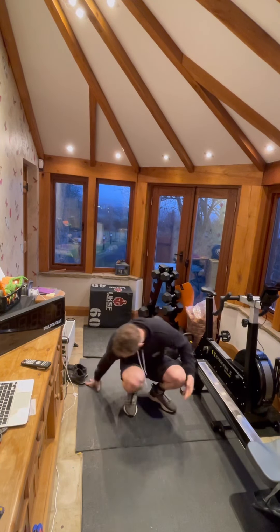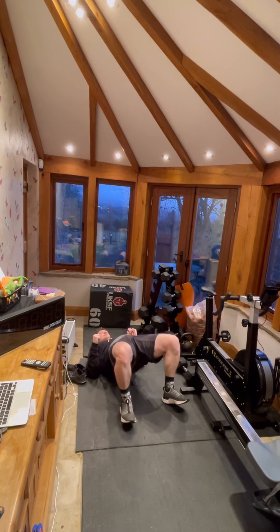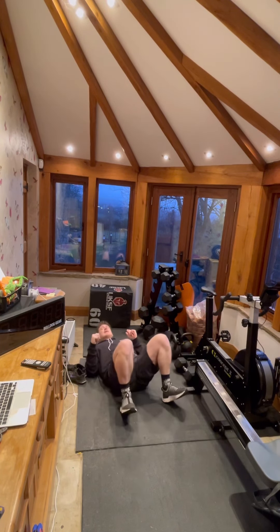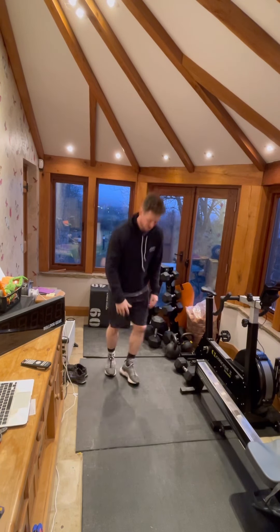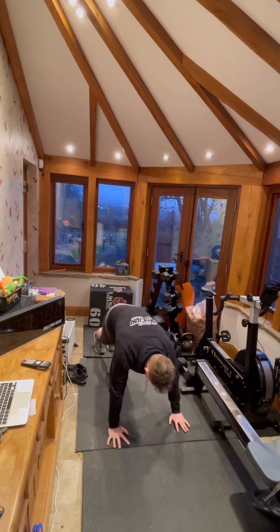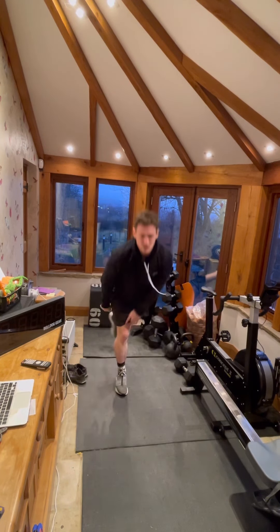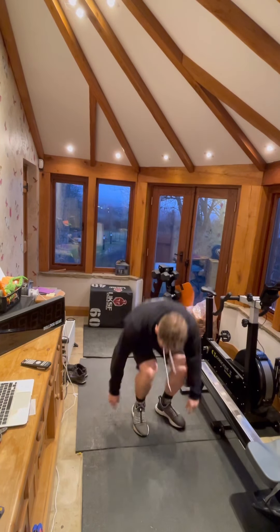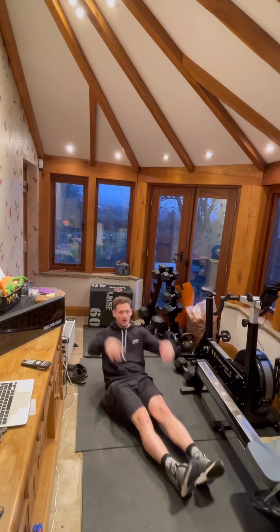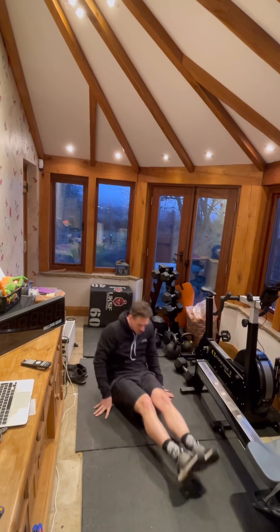We're then going to hit 50 glute bridges — drive your hips up towards the ceiling. Then 40 mountain climbers: in the top press-up position, drive those knees up towards the chest. We're then going to hit 30 jumping jacks, followed by 20 hollow rocks.